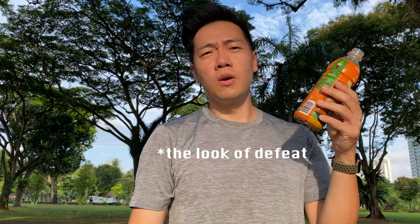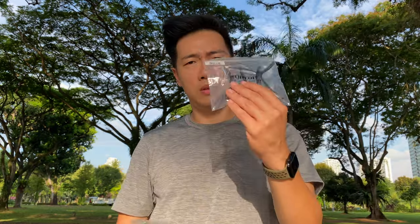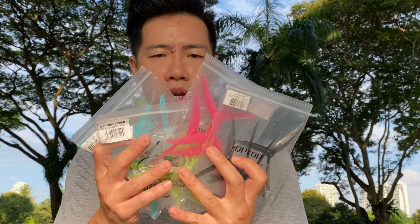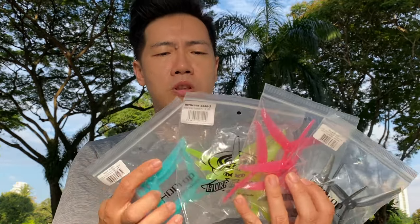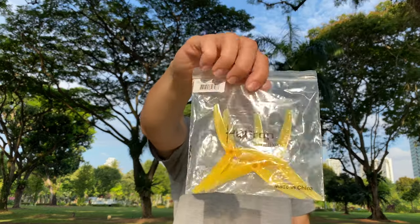Hey everybody, welcome back to the channel. Today I'm going to do something a little bit different. I'll be testing props. I have J40s — they come in four different lovely colors: black, bubblegum, neon green, and blue. I'm going to test them against my previous favorite, the J37s.